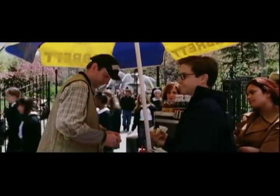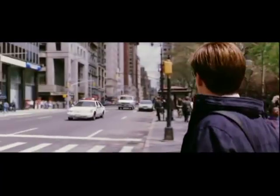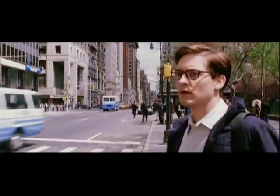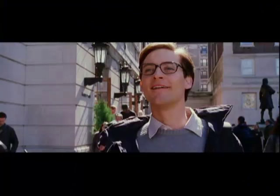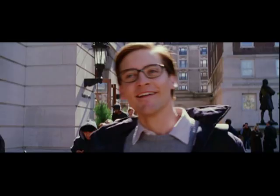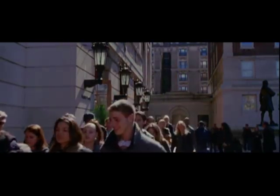It feels like a huge amount of weight has been lifted off the character, and for the first time in his life since he became Spider-Man he's just truly free and has no worries in the world. I hope it's going to be introduced to a new generation of moviegoers who can be tortured by it as much as I was when I was a kid. Sam and I work pretty closely together, especially on a big effects movie like this.